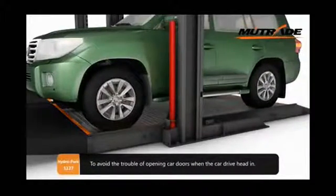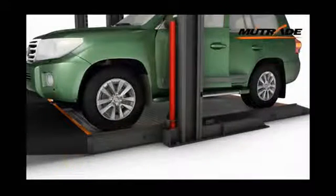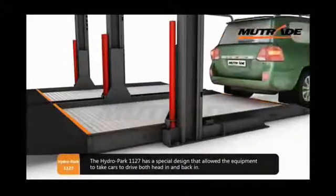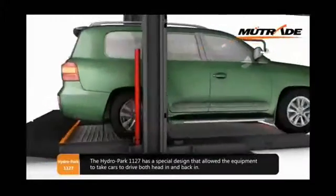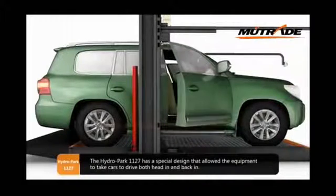To avoid the trouble of opening car doors when the car drives head-in, the Hydropark 1127 has a special design that allows the equipment to take cars driving both head-in and back-in.